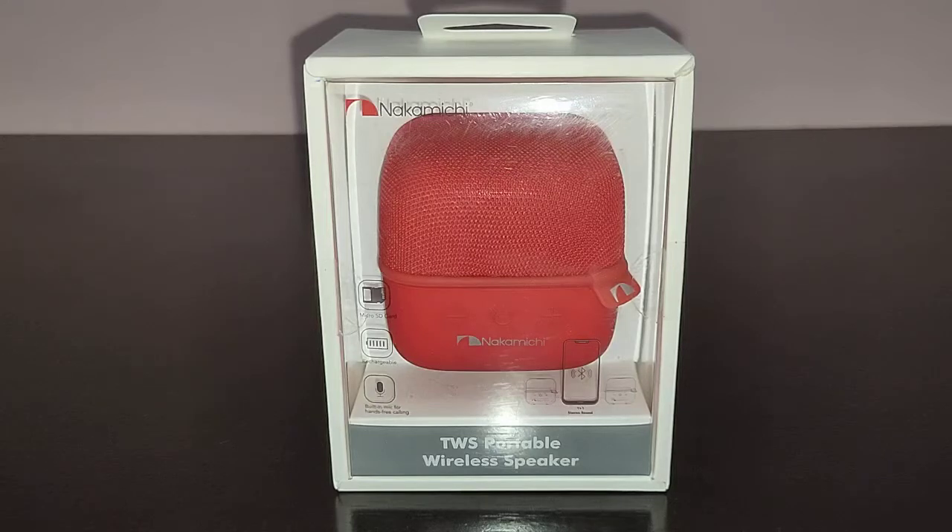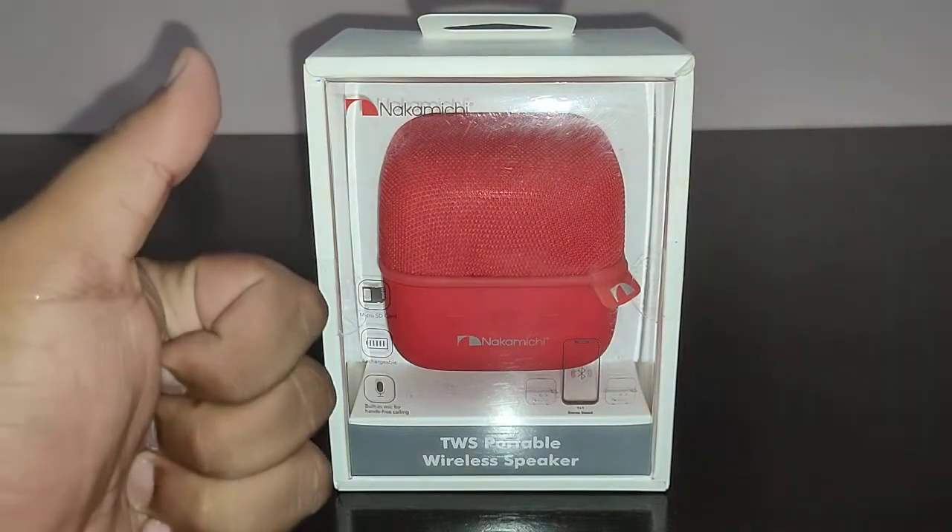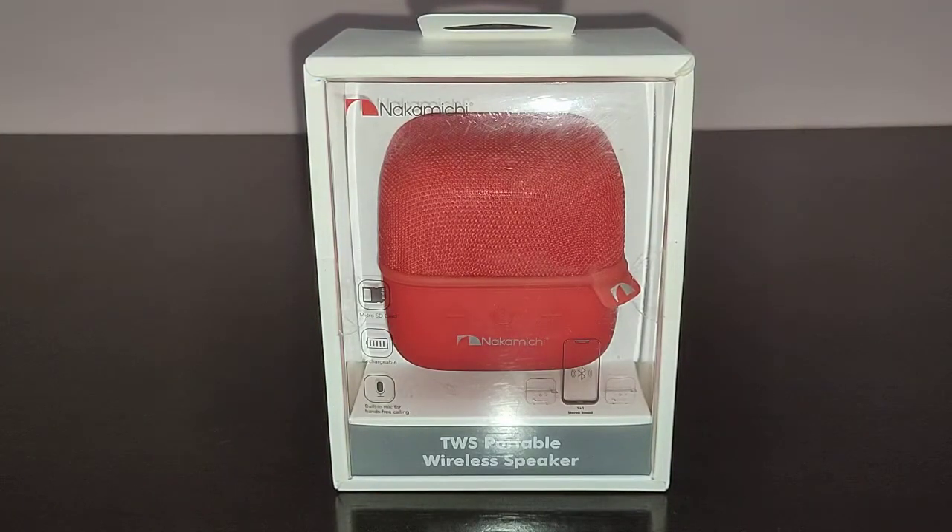Hi guys, I'm back again with another video. Today we're going to do the review of the Nakamichi Cube. I got the speaker from Amazon for the price of 1400 rupees. Before we get into the review, I would ask you to give this video a thumbs up, subscribe to TechDudeBaron, and don't forget to hit the bell icon for further notifications.